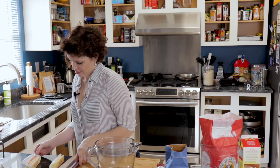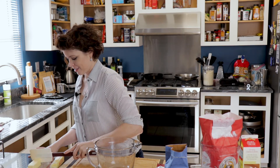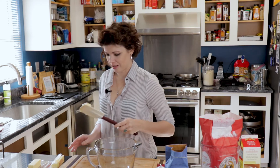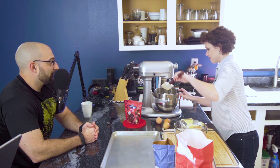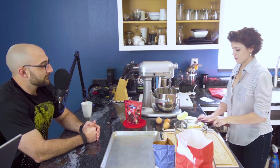Just bat it all in there — butter is never a bad thing. I'm just going to throw it all in here.